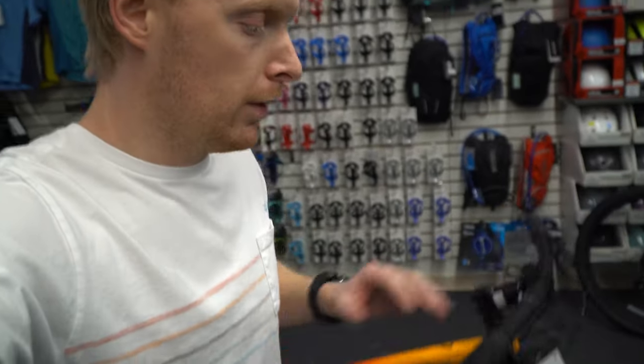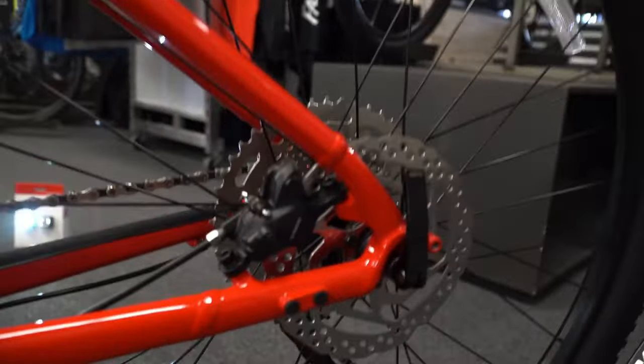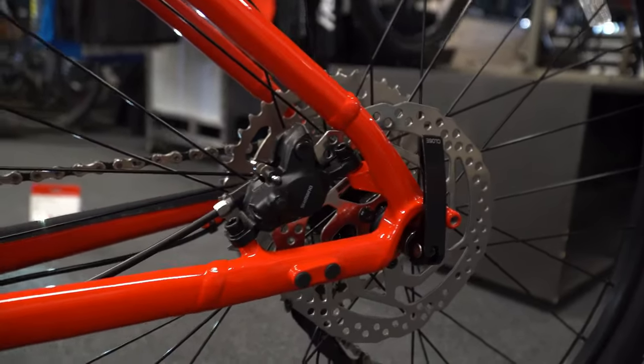Brakes are upgraded on the 7, so they are much better. Visually you can't see much difference, but trust me on that one — they stop better and it makes a huge difference.